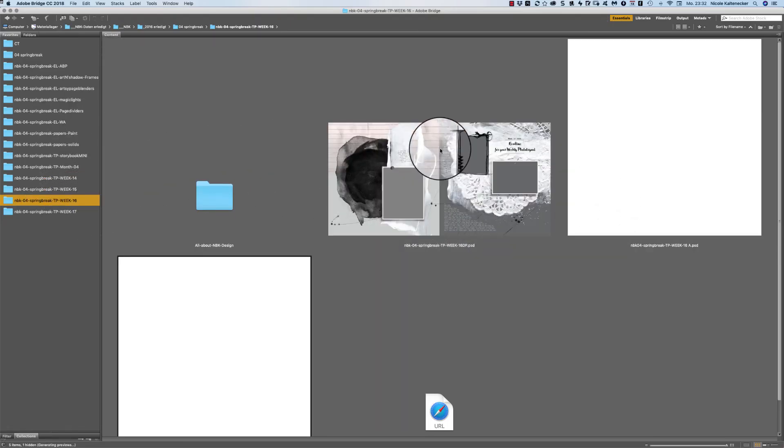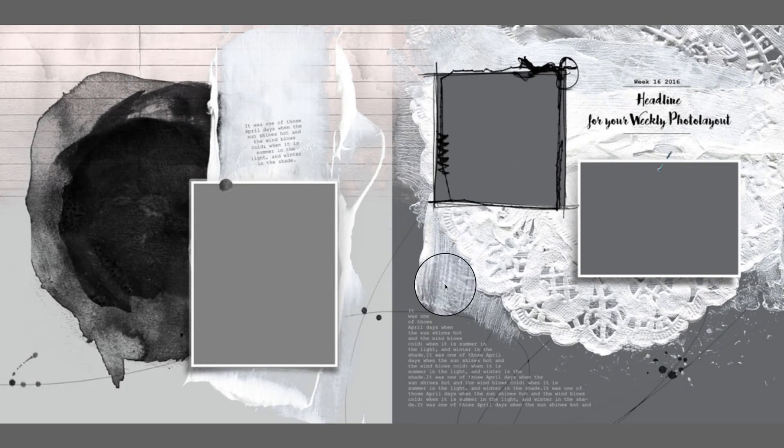Also here in week 16 — a lot of nice ways to blend your images in the background. You don't need to have that paper there — you can change it to the paper you like to have.